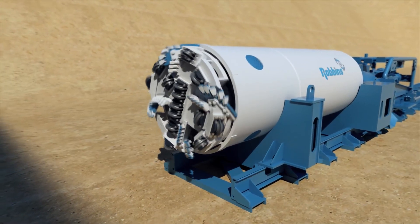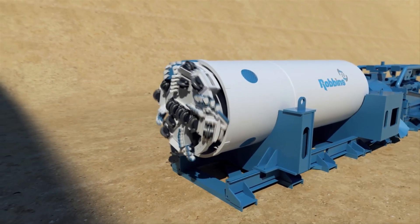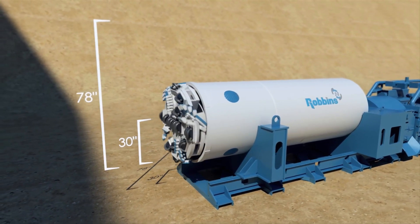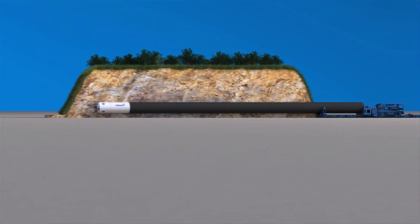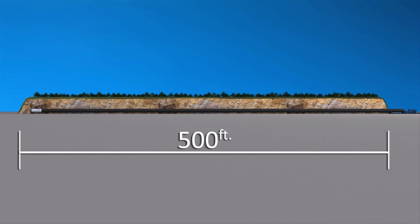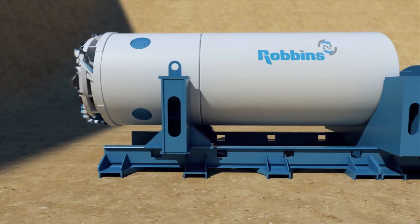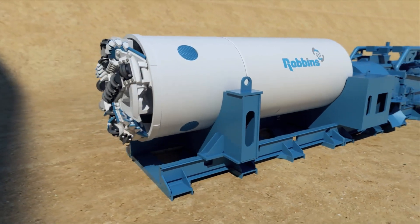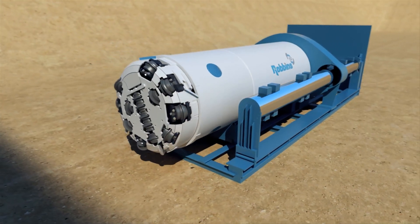The Robins SBUM is available in diameters from 30 to 78 inches, or 760 millimeters to 2 meters, and is capable of boring crossings up to and over 500 feet, or 150 meters in length. The SBUM is a manned entry tunneling machine that can be used either with a standard auger boring machine or with a pipejacking system.